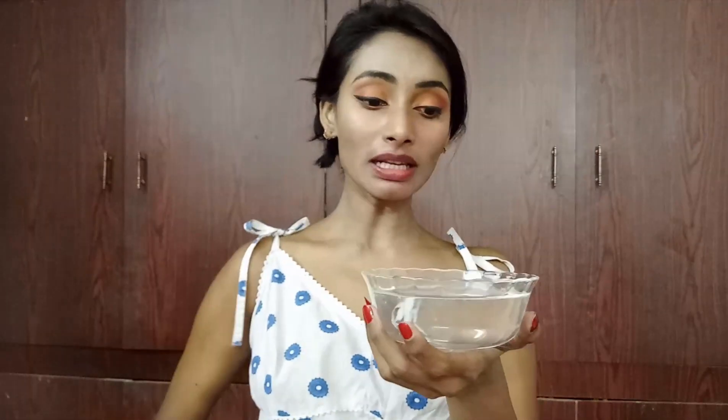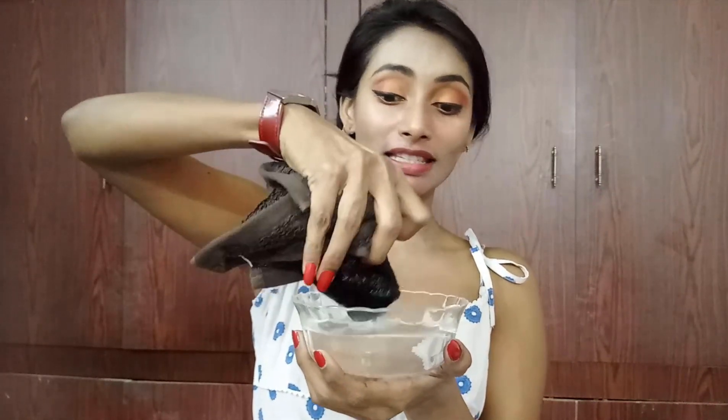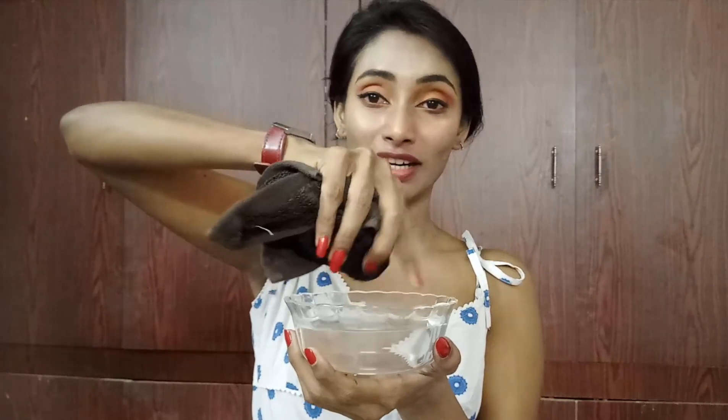Step one: take lukewarm water and dip a cloth into it. The water should be lukewarm — not really hot and not cold — it should be lukewarm.